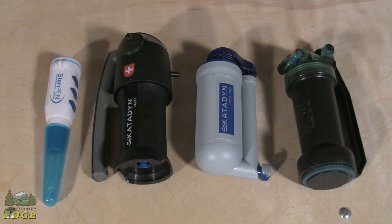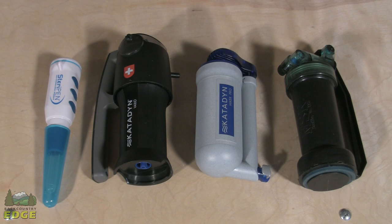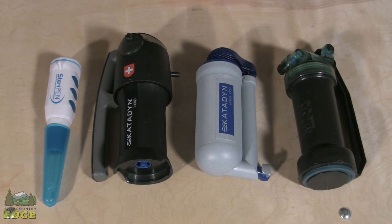There are generally five ways to treat your water. You've got water filters, water purifiers, UV light treatment, chemical treatments, and of course you can always boil your water.